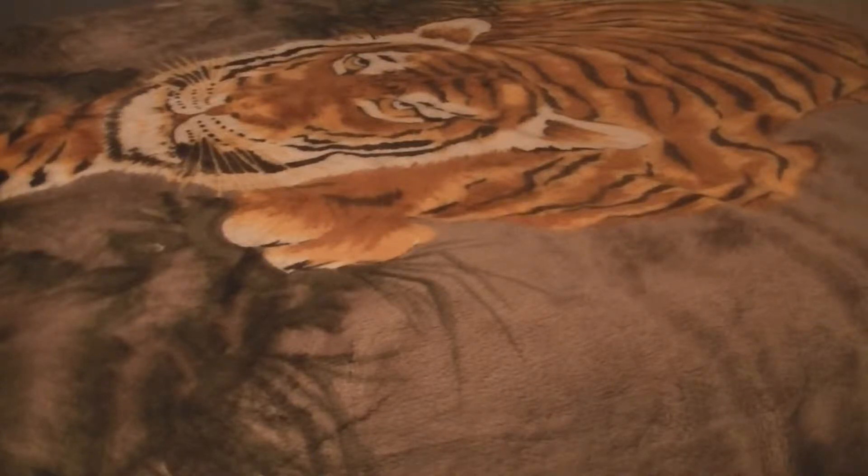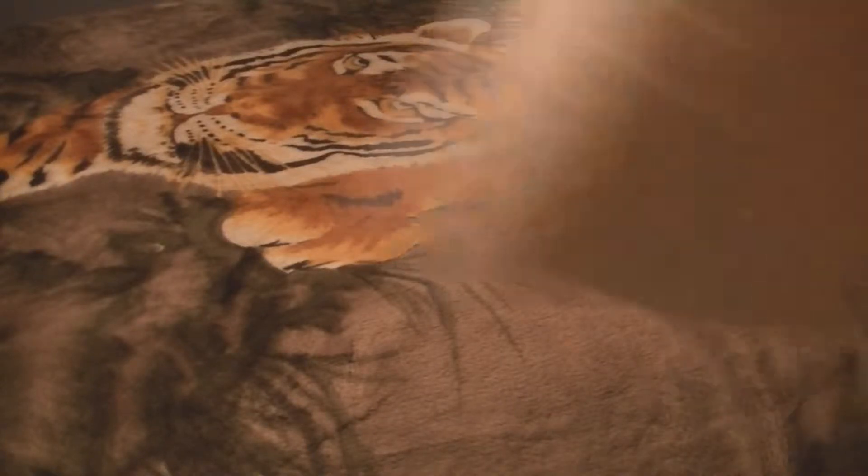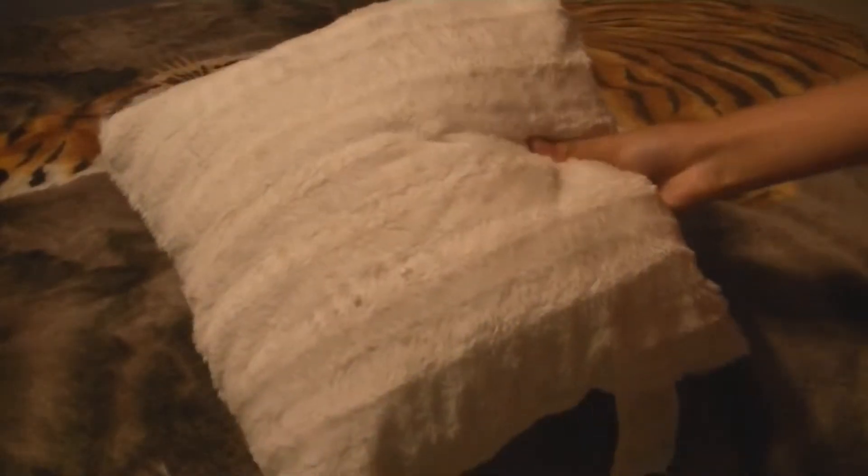Hey guys! This week on Room Surf is DIY week and I'm going to show you guys how to turn this drab pillow into something fabulous!